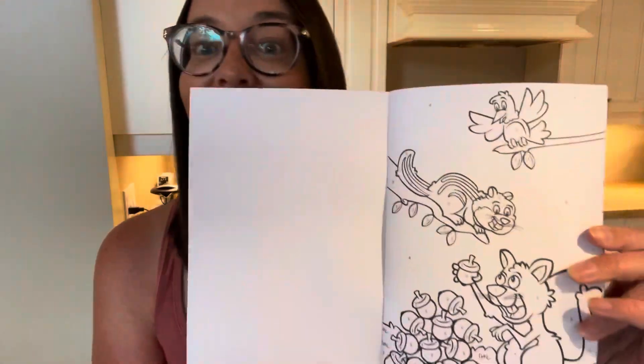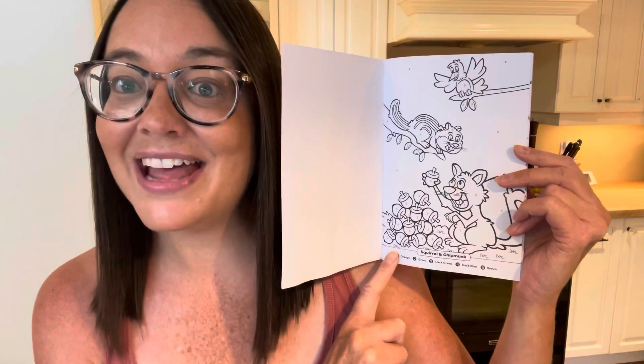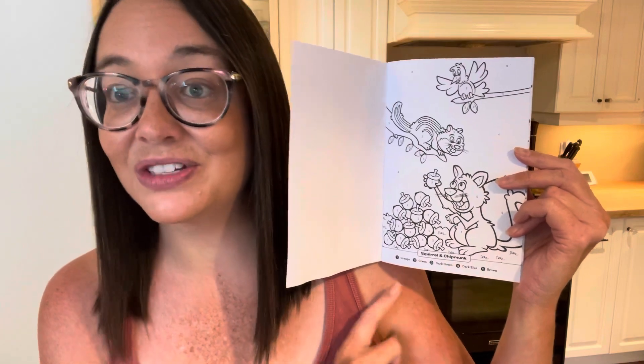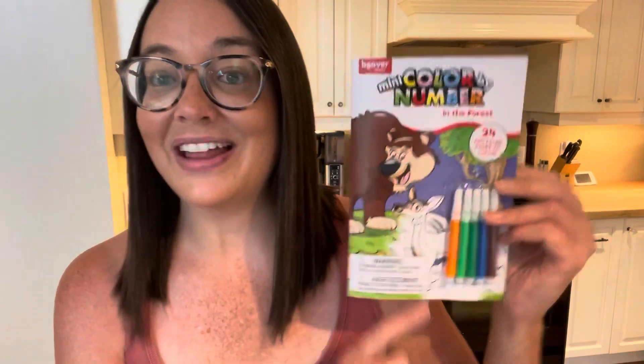I found a good old-fashioned color by number. This is great for number recognition. I have very young children, so I love that it was just using the numbers one to five. I will also add the color with a marker down here, just to make it a little bit easier for the children to identify the numbers. I thought this was a great find and because it's numbers one to five, it's perfect.